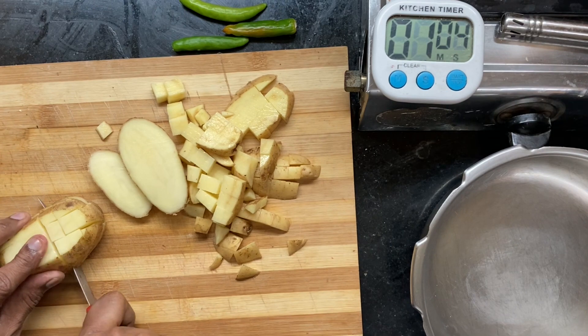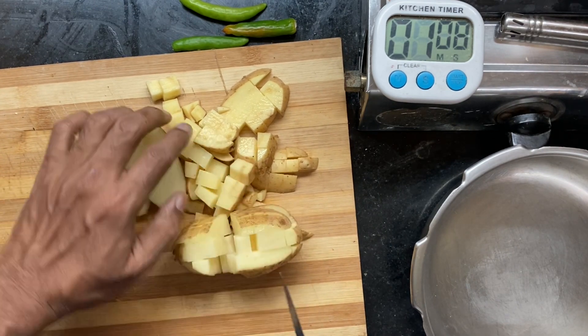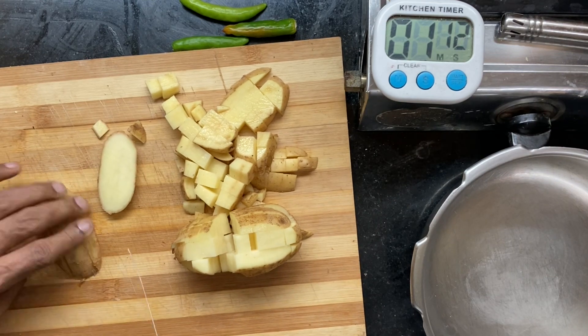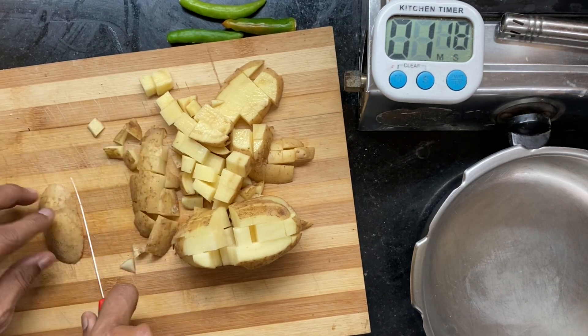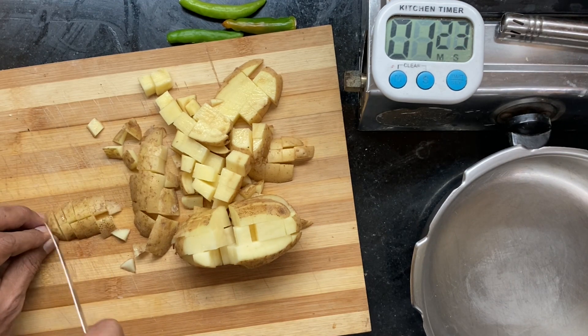The smaller you chop the potatoes, the faster they will cook. You can release the pressure earlier if your chopped potatoes are smaller, but if you cut them into big chunks, you need to let the pressure settle and go for more whistles.